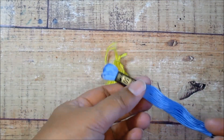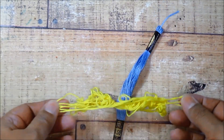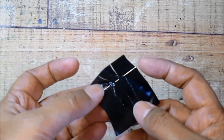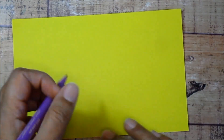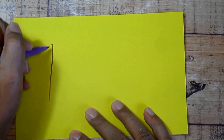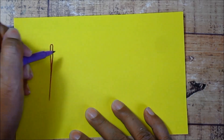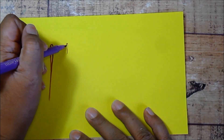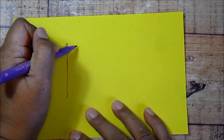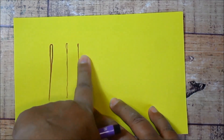You'll need some thread, and I'll be working with six-stranded embroidery floss. This brand here happens to be Anchor. I often use either Anchor or DMC. You'll also need a hand sewing needle, and I'm not really picky about what type I use. They come in different sizes — there are really big heavy needles with large eyes that are easy to thread but hard to get through the cloth, and then there are very tiny needles with very small eyes that are easy to get through the cloth but hard to thread.